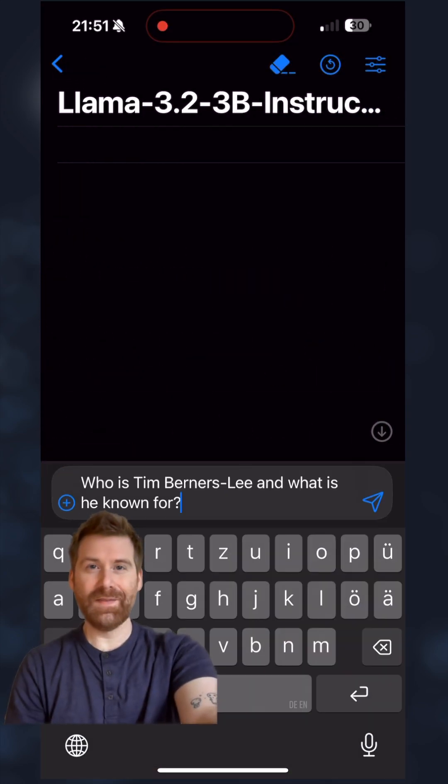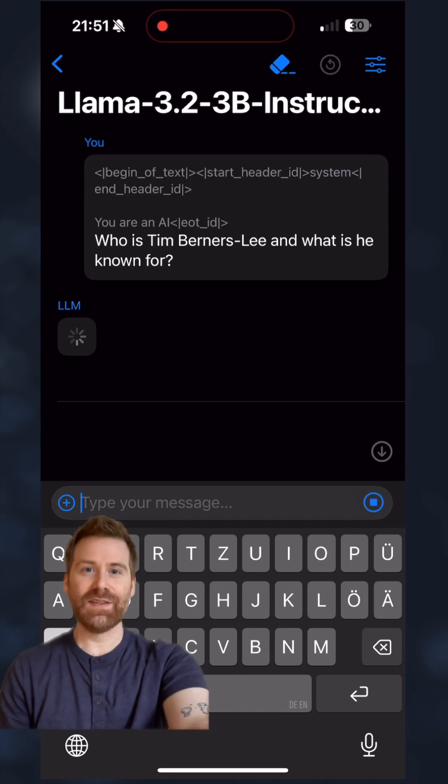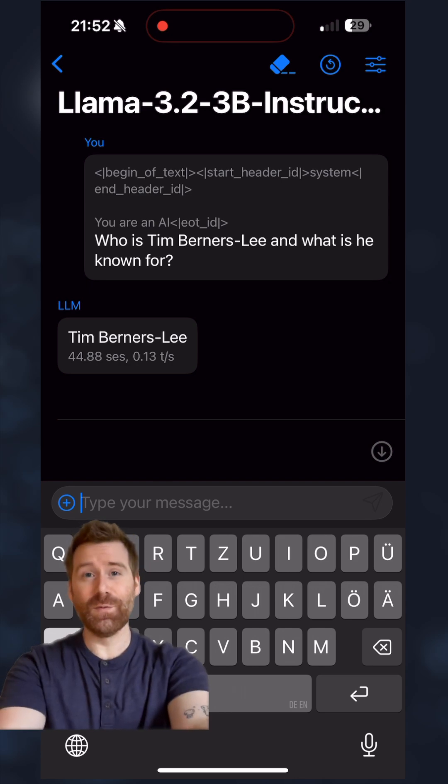Now onto F16. It took 20 seconds to just generate the first token, so you're waiting quite a while — that's why I skip here. This one clocked in at 0.13 tokens per second.